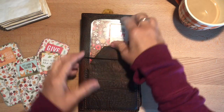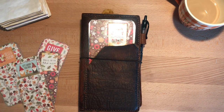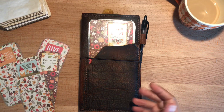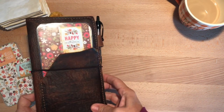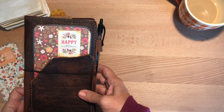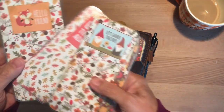First of all, I wanted to switch out what I had in my front pocket. For a long time I've had a coffee cup and a spoon — not a real one, a laminated paper one. That looked really cute and I had fun with it, but since it's fall, and fall is my favorite time of the year, I decided to use some of my leftover fall scrapbooking paper to make a few little pocket inserts as well as a few bookmarks.